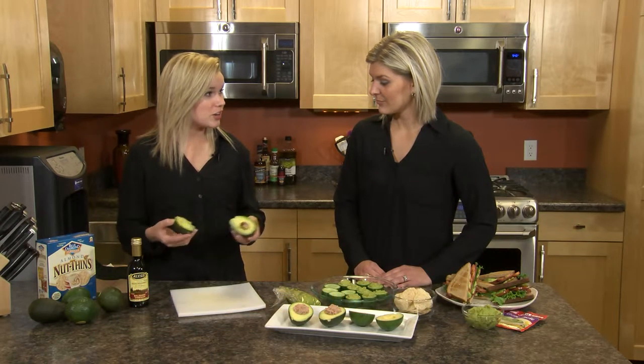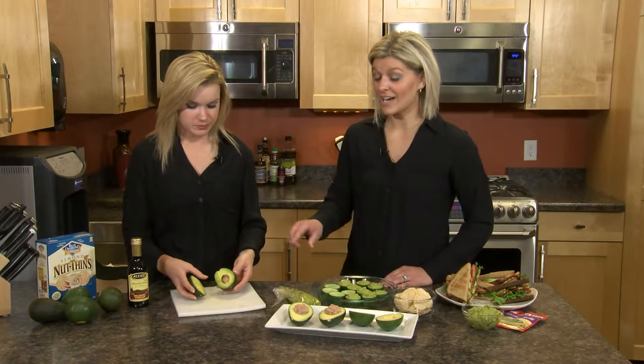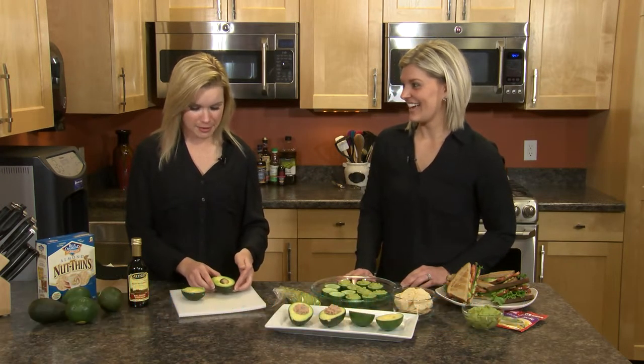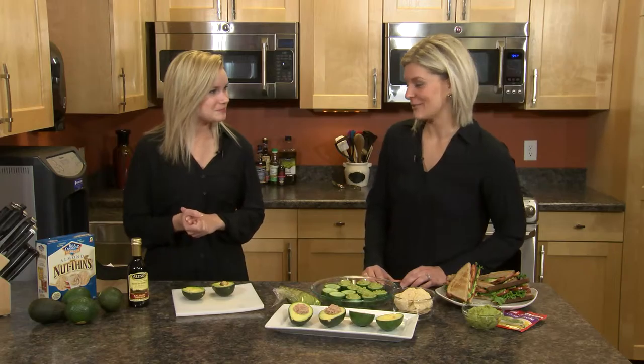Peel the skin off with your thumbs and you're ready to go — you've got the full fruit. One thing I will say: I like to leave the pit in one side because it actually helps for storing purposes later. If you don't use one half, it doesn't brown. I learned that from the California Avocado Commission, and I actually tried it at home as well.